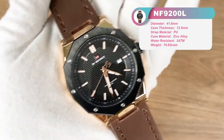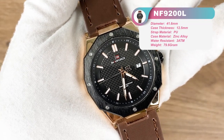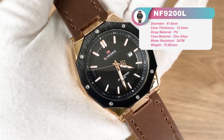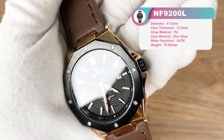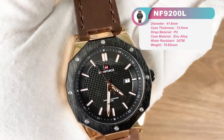The NF9200L adopts a Japanese quartz calendar movement from Citizen Instruments. The caliber is the AX32.